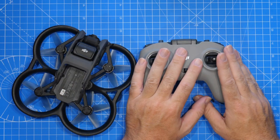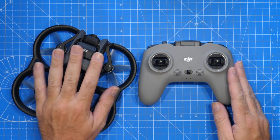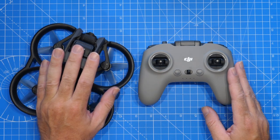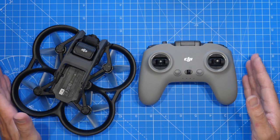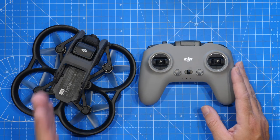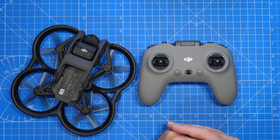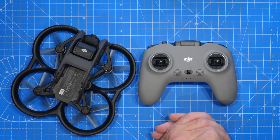Let's take a look at what you need to do to get this remote working with this drone. If you've bought this remote controller separately you may be finding that it will not connect to the DJI Avata drone. There is a reason for that — the firmware on the Remote 2 needs to be updated before you can actually connect it to the drone. However, you can't do this via the DJI Fly app; you need to do it via the DJI Assistant 2 for FPV.